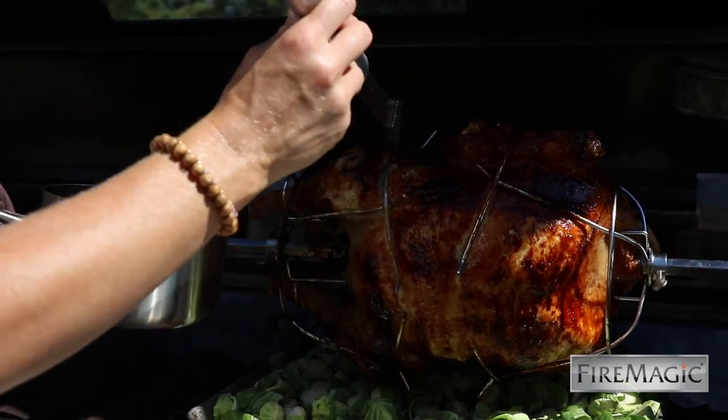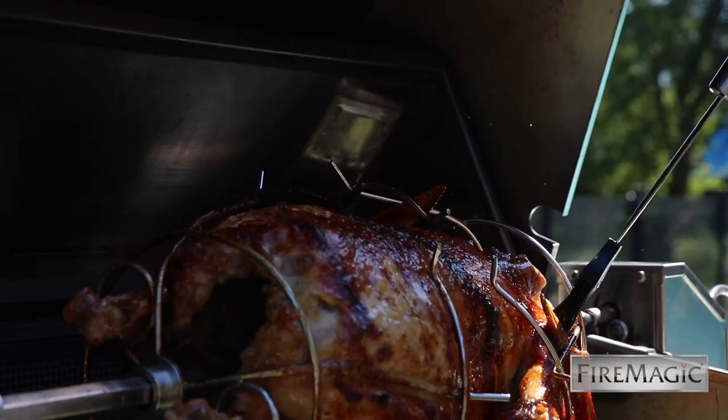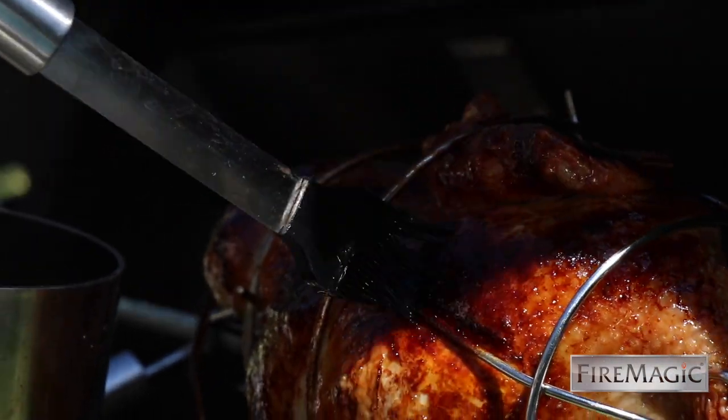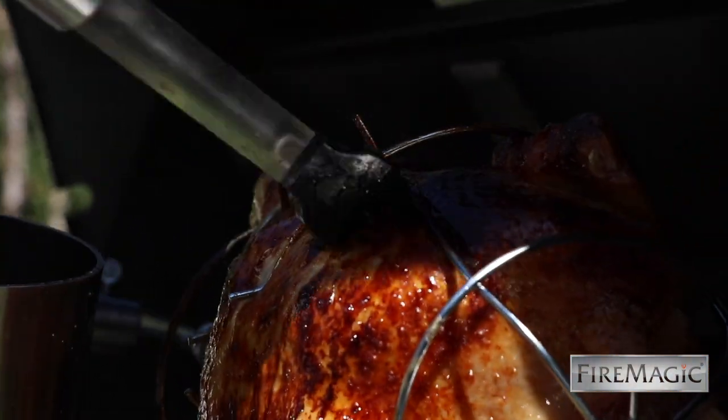Speaking of basting, I like to keep a little infused butter on the cooking deck ready to go. This has some garlic and some herbs — the same ones I put in the bird — and it just keeps it really liquid and nice.